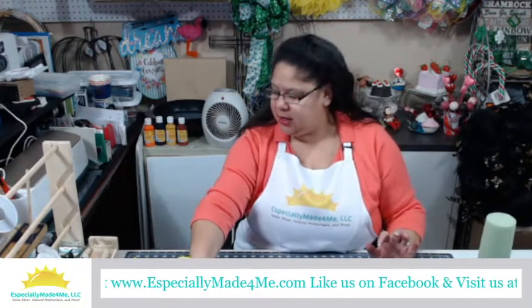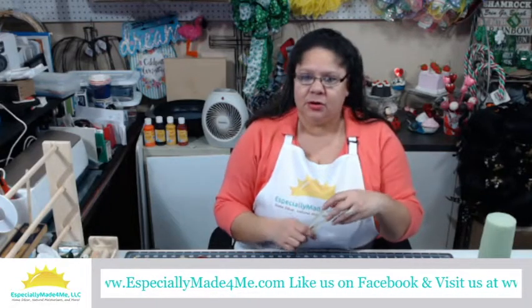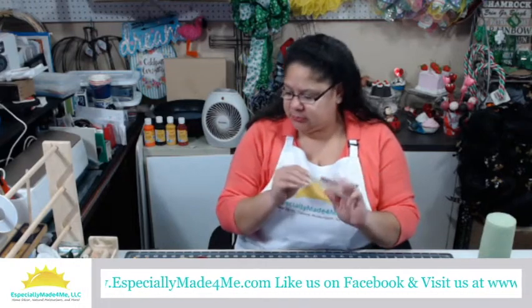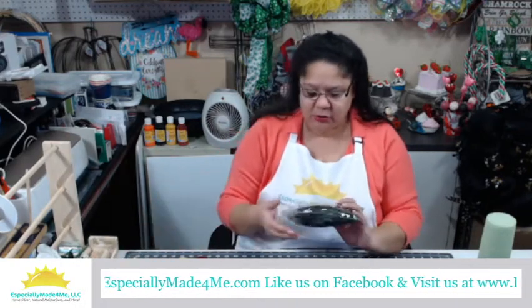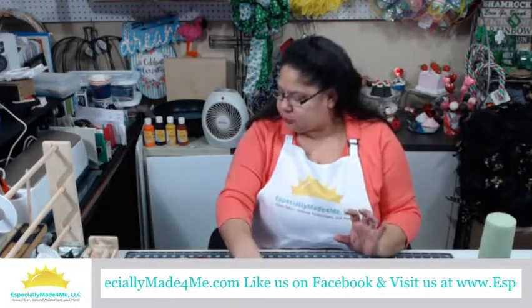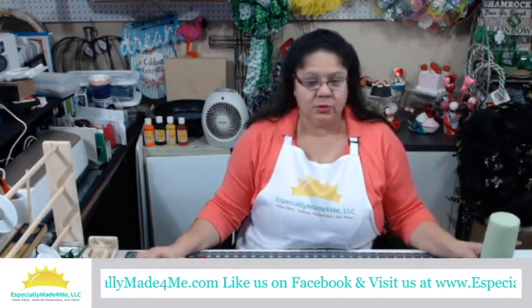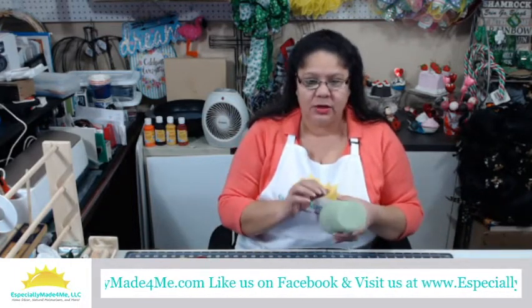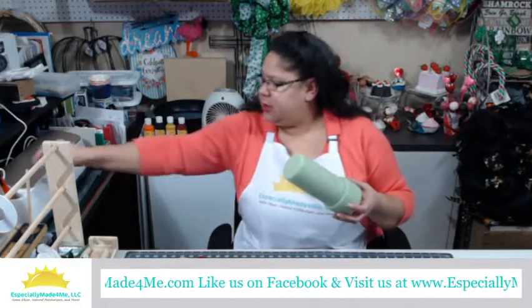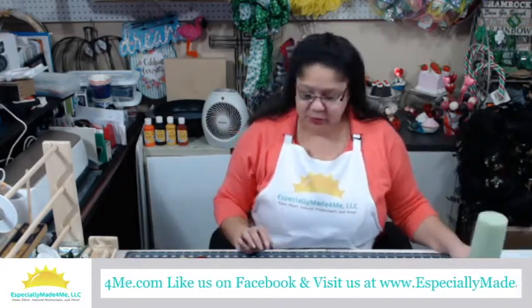You're going to need a glue gun — I have my Ryobi glue gun because it's cordless and I love that it doesn't get in my way. There's an affiliate link for that in the video description. You'll need some glue sticks to go with that, something to fill our base for coverage, and a wire cutter. If you need to cut styrofoam to size, you can use a little knife or box cutter to get it started and then it'll just snap right off.